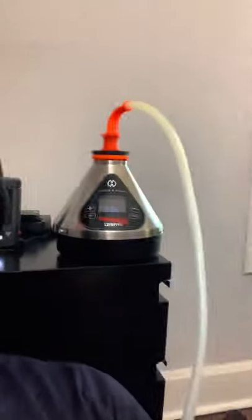How's it going everybody, it's Jacob again. This time I'm here with the Volcano Hybrid by Storz and Bickel, and I just want to say this thing is probably right now my favorite of all of my vaporizers and my top desktop vaporizer.